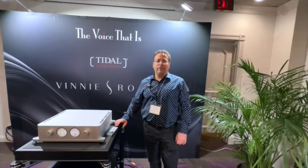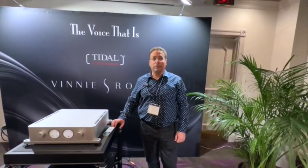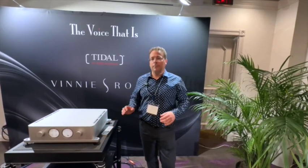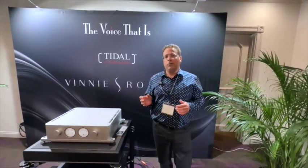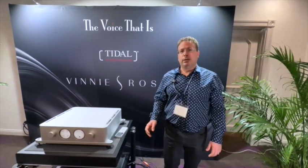I'm Vinny Rossi, with Vinny Rossi Audio. I'm at Capitol Audio Fest 2022, partnering up with The Voice That Is — that's Doug White's company. We're sharing the room with Vinny Rossi Electronics, Tidal Audio Loudspeakers, and a DAX Streamer, which he'll get into next.